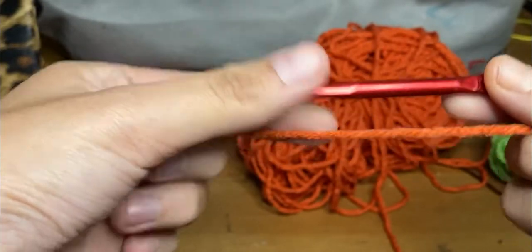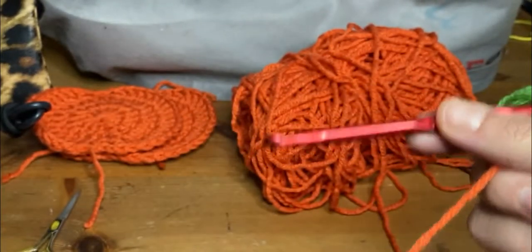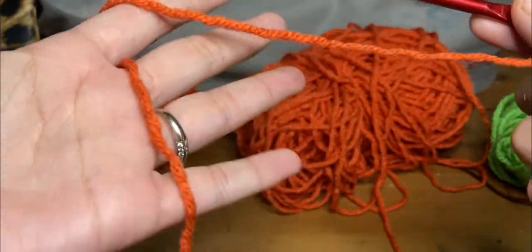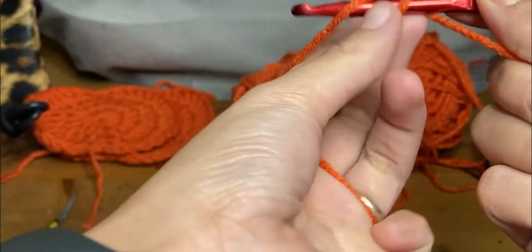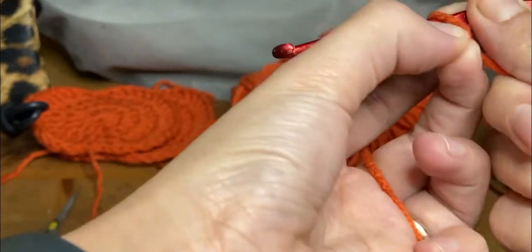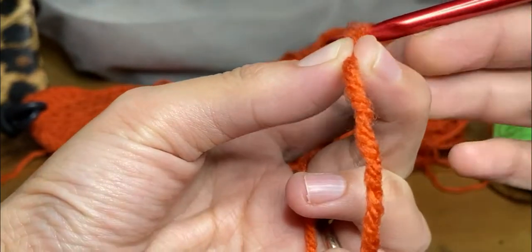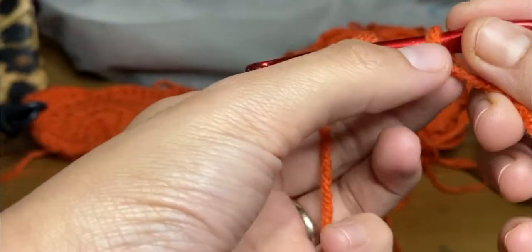So you're going to take your hook — everybody holds their hook however they want. I hold my hook like this personally, and I usually hold the yarn in the other hand like this. So I take my hook, go one, two, and then I take my middle finger and my thumb and hold the last one together making a little loop, and then I pull it through. That would count as number one.